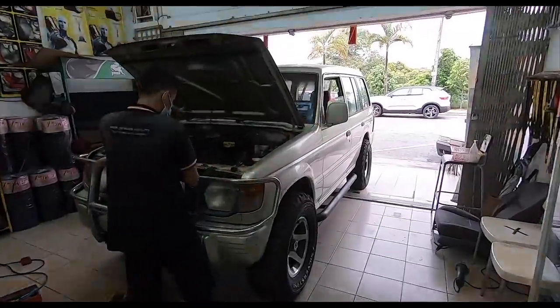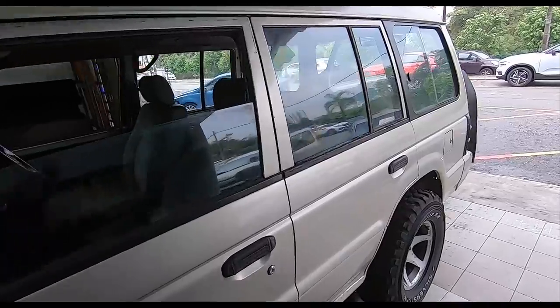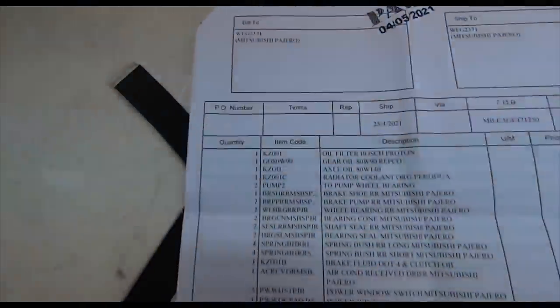Very, very happy to get this car back. Yes, there was a lot done at TenZone, and I shall share the bill with you in just a sec. So here we go folks. As you can see, this is the bill for the Pajero, and these are the things that were done.